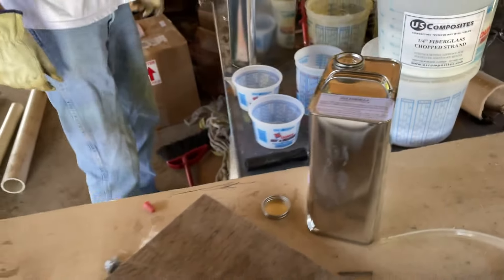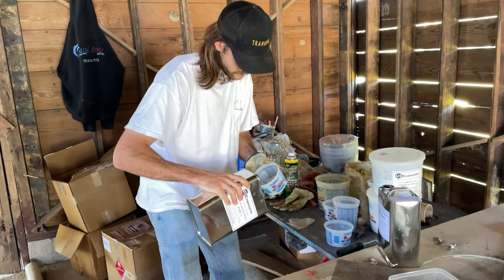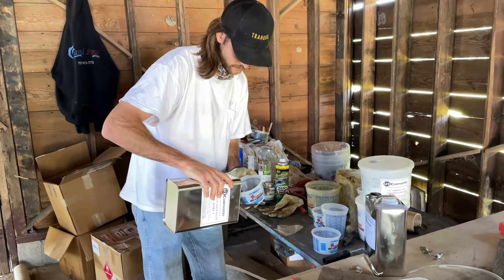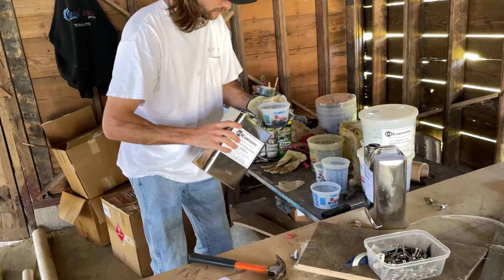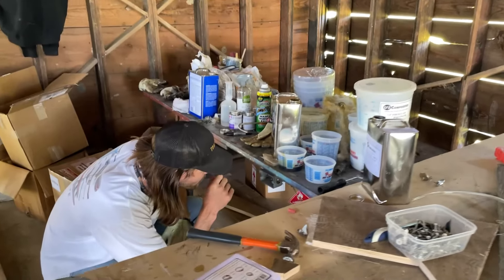Today we are pouring urethane foam, which is used to fill voids under the deck. So if you're in the event where you're taking on water, the water can't fill those voids.